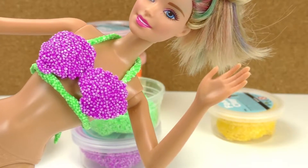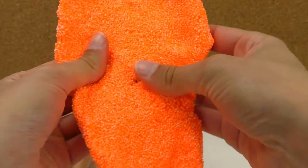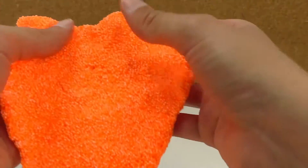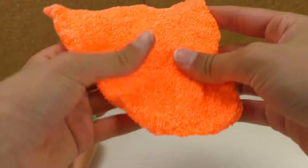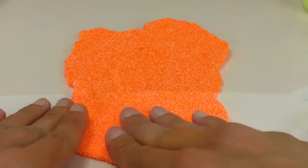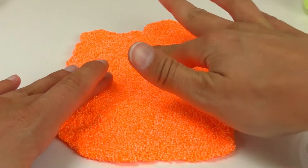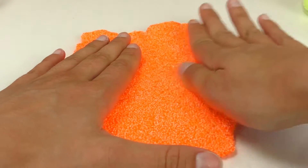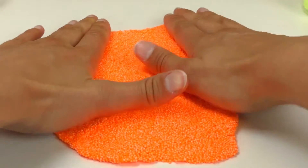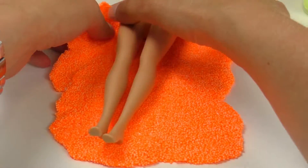So the top is ready, and what we need to do now is to cover the legs and put the fins. To do that, I'm gonna grab the orange foam clay and lay it flat. I used all of it, so I'm just gonna roll it and lay it flat on the table, then flatten it out and try to extend it as much as possible. Now I'm gonna grab Barbie and wrap the foam clay around her legs.